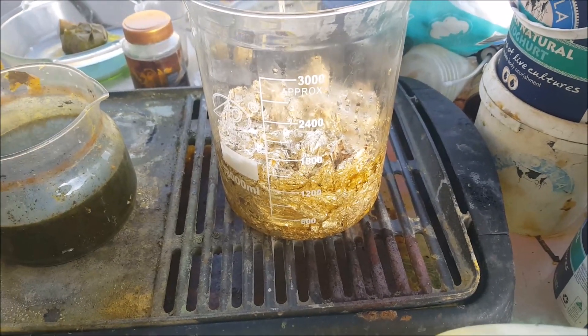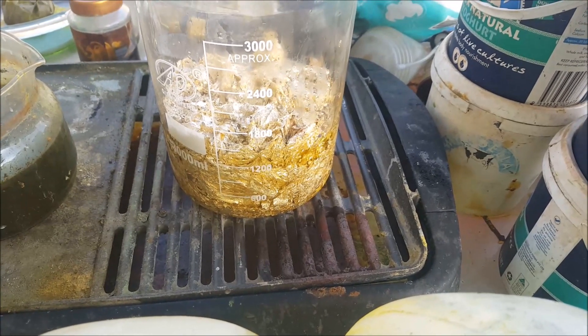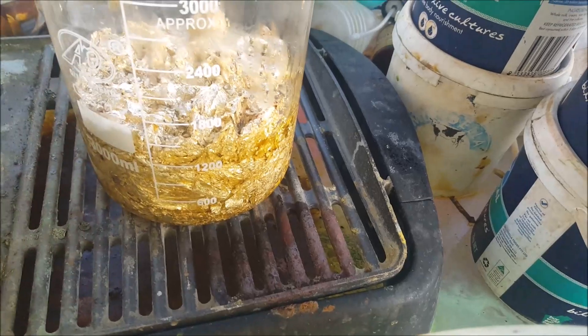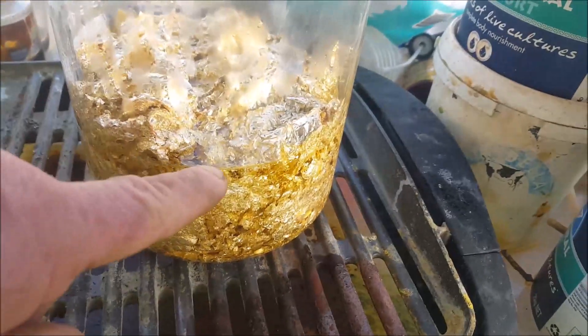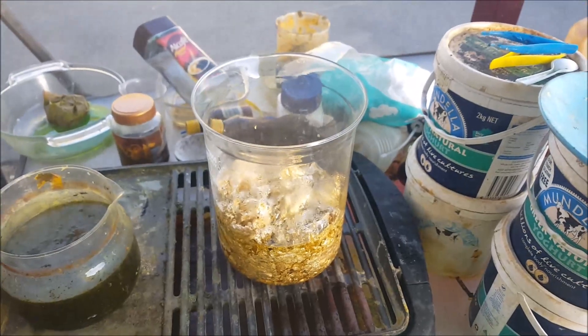Anyway, enough said about that. Let's go into dissolving this gold flake — I suspect nothing's going to come of it but you never know. Since I've run out of nitric acid, I'll use poor man's aqua regia, which is hydrochloric acid and bleach. So I've got all the gold leaf in a beaker with hydrochloric acid. It may not look like it, but as I was putting the acid in it just kept rising — it's in there. I'll let that heat up a bit and then put some bleach in it.